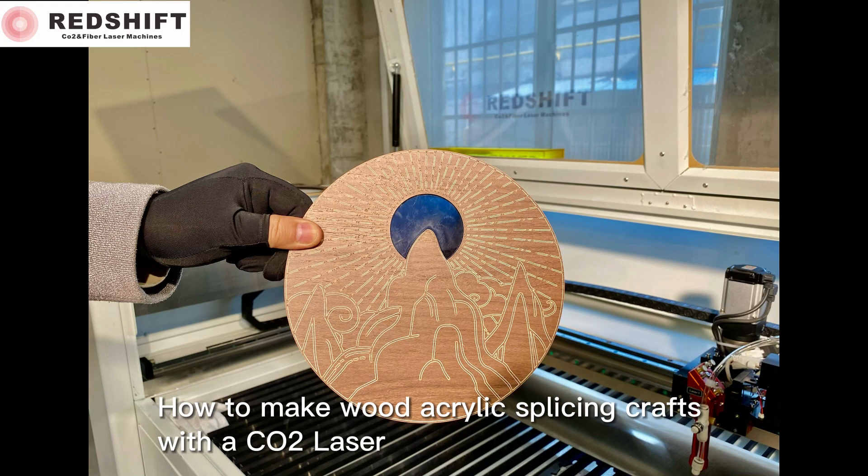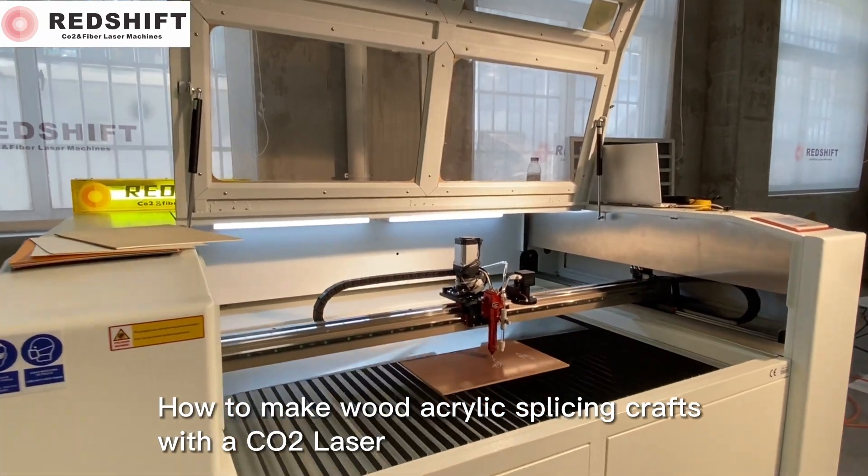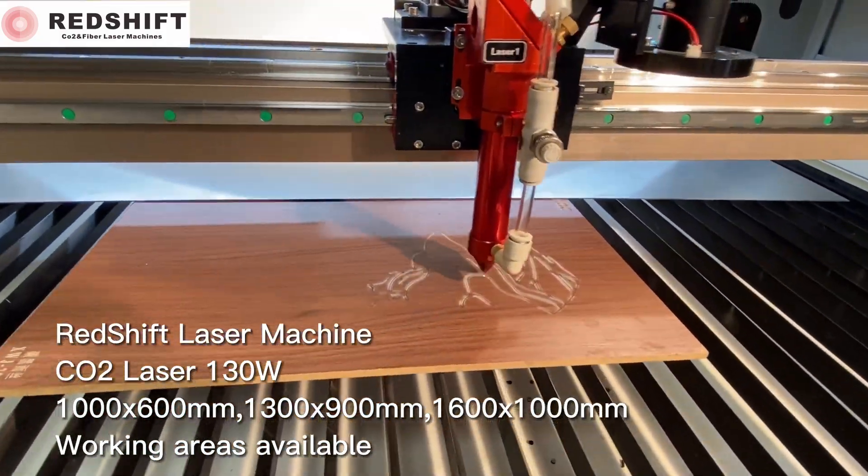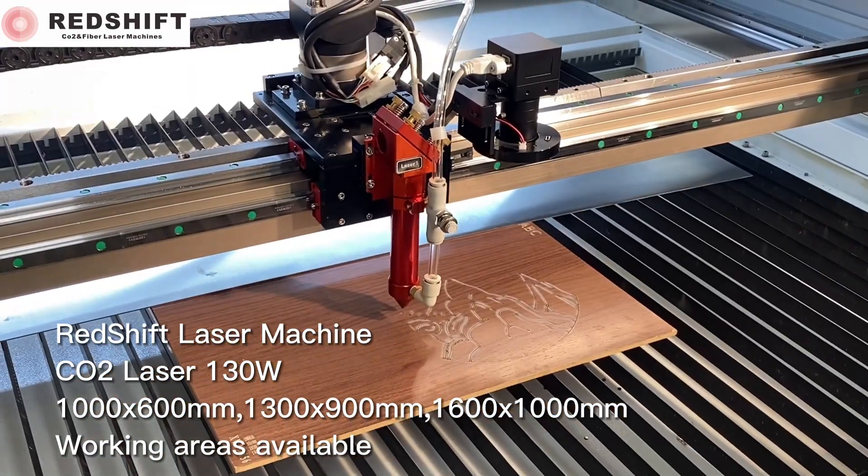Today we will show you how to make wood acrylic splicing crafts with a CO2 laser. We are using a Redshift laser machine with a CO2 laser at 130 watts.